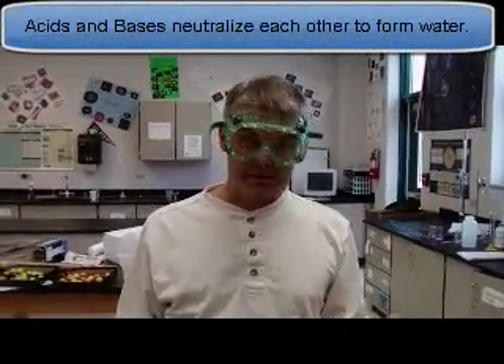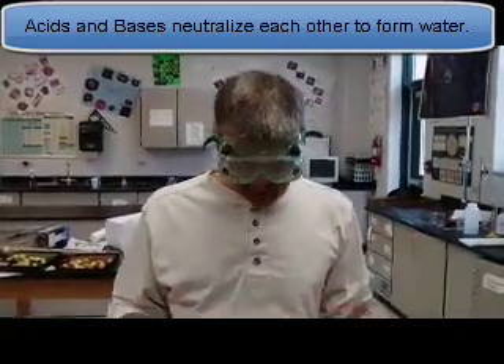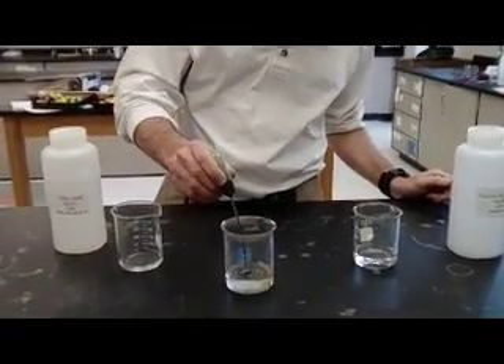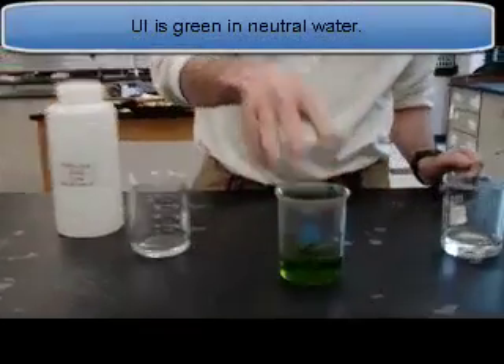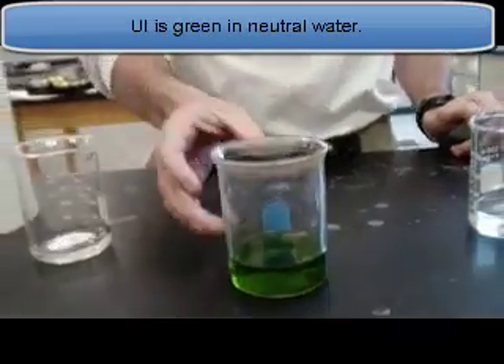One thing about acids and bases is that they neutralize each other — acid neutralizes base to form water. I have a beaker filled with water, and I can tell it's water because I have the universal indicator. I put a few drops in and it turns a greenish color. So this is neutral water with a pH of roughly 7, probably a little off because it's tap water.